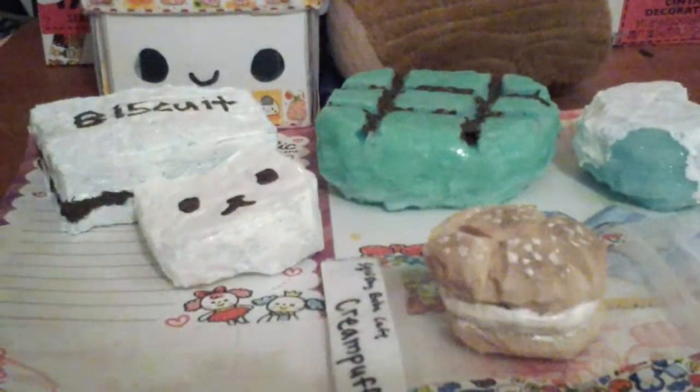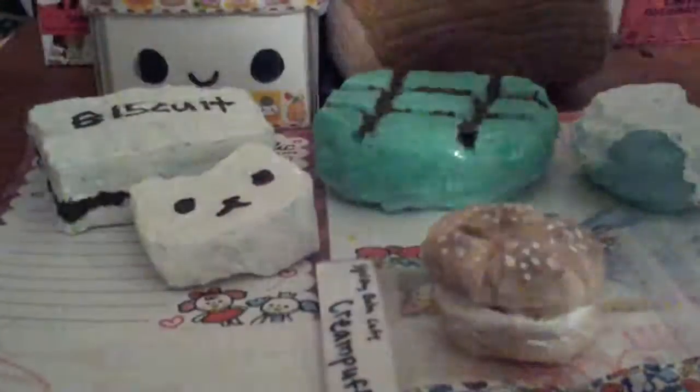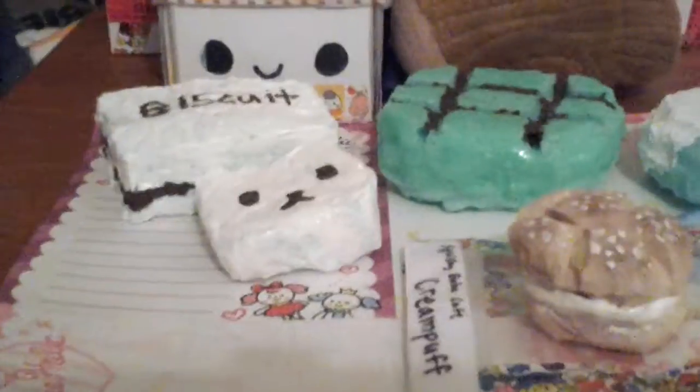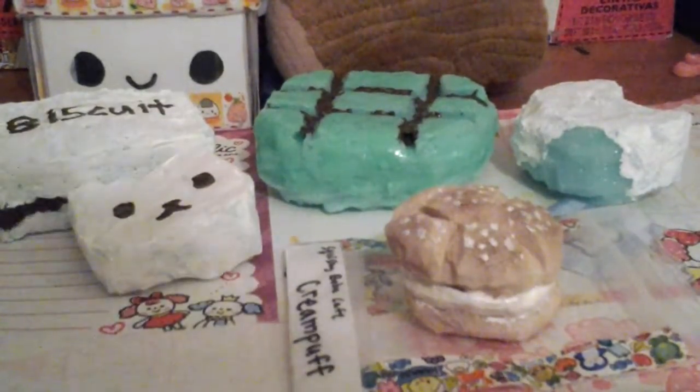So this is my squishy update number two — it's way worse than my first one. My first one I think was pretty good. These are just some examples but they look kind of trashy except this one, which is pretty good in my opinion. I hope you guys enjoyed — please comment below saying what you thought, please subscribe and like. Bye!